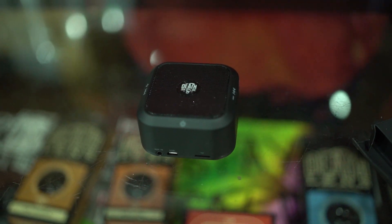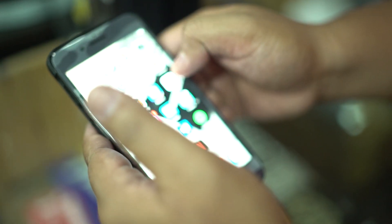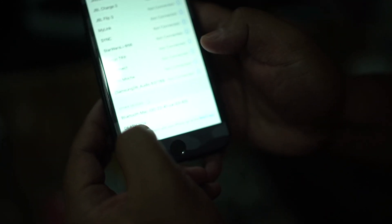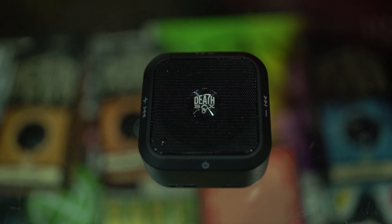So it's going to give you that sign that you're ready to use it. So on your iPhone, or basically any phone, you can just check out your Bluetooth function. Make sure it's on. There you go — you can see Death Box in there. Just click it, connect it. Ready to blast. There you go.